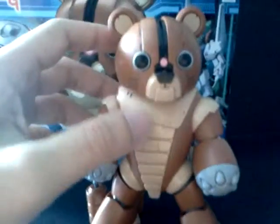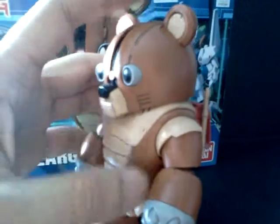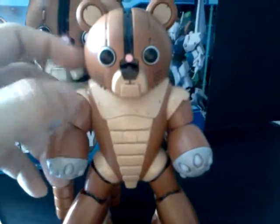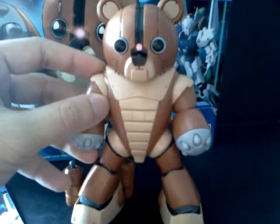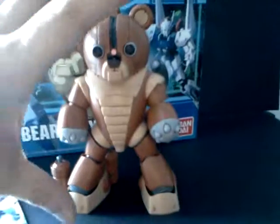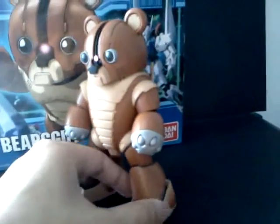Bear Guy is a Gunpla Builder Edition, meaning they modify existing kits in the current line. He is based on the Acguy — an MG Acguy build — and the kit itself mainly comes from the HGUC Acguy. So it's very obvious that they borrowed a lot of parts from there.